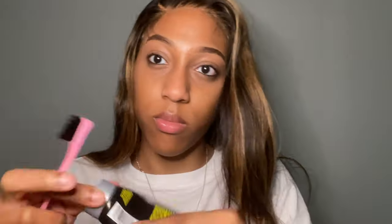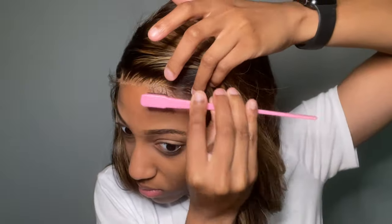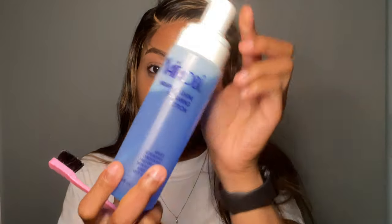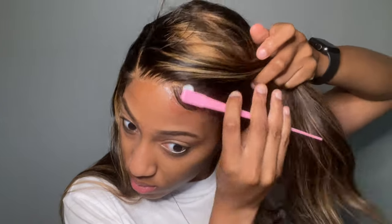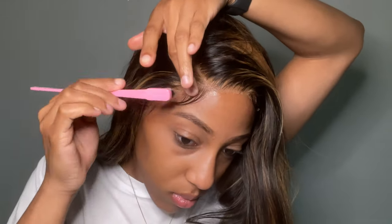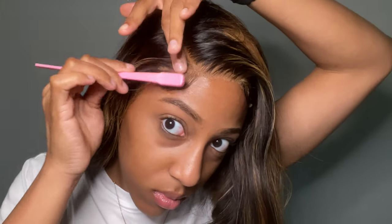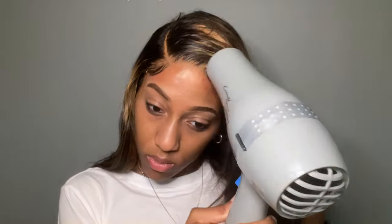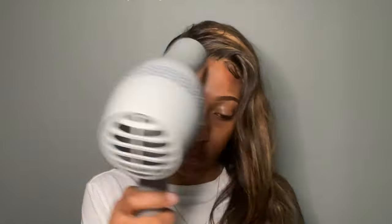I had to recreate the baby hair to match the other one, which was tricky. I used the Got2b glue edge control, but I should have used mousse first because the edge control is very sticky. So I went in with mousse to get it to lay how I wanted. It doesn't look the best, but it looks okay for my first time. The other baby hair was already done, so I swooped it with mousse, then used the Got2b edge control to mold it, and blow dried to make sure they stayed.